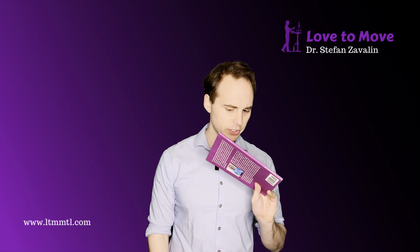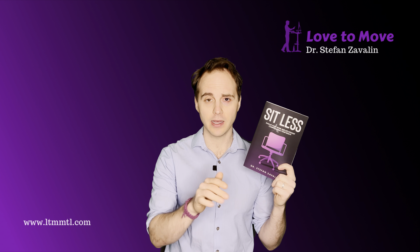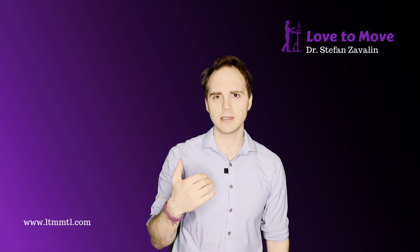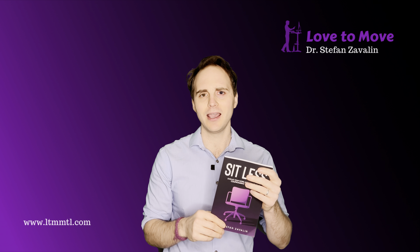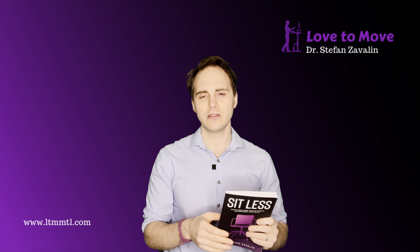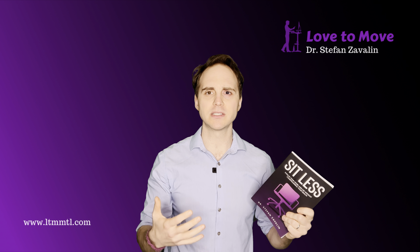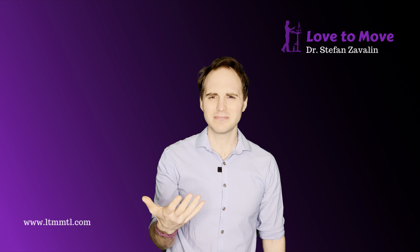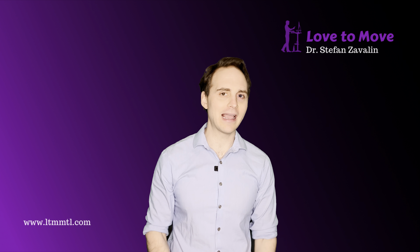So you got my book, Sit Less. First of all, I want to say thank you — and truly, I want to say thank you not because I have any financial investment in this, not because sales are up. This was written to start this conversation, to start this movement to making our desk jobs healthier, not have it destroy our lives and our health the way that they have been.